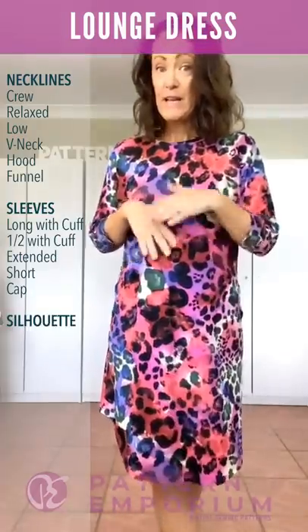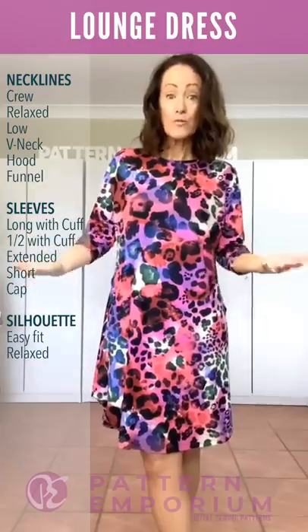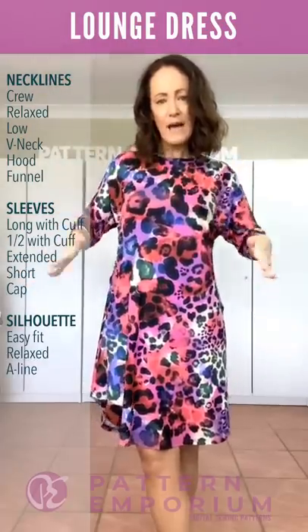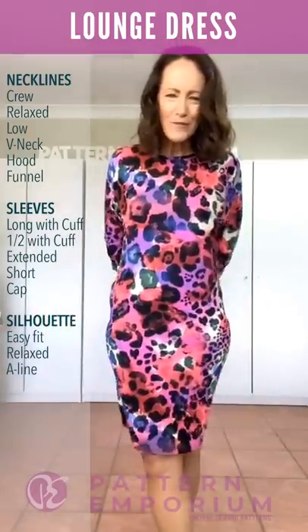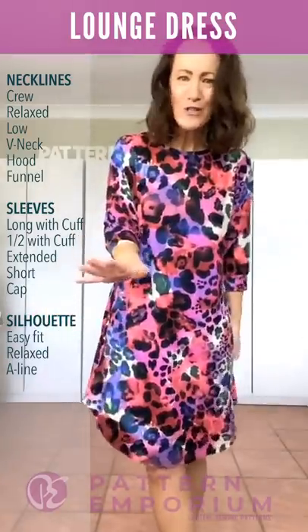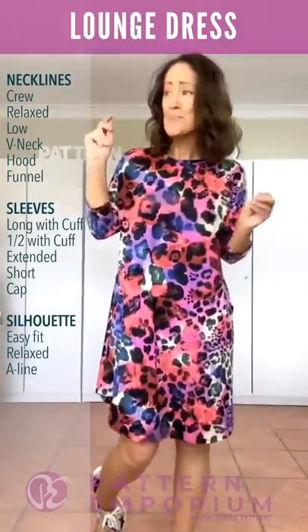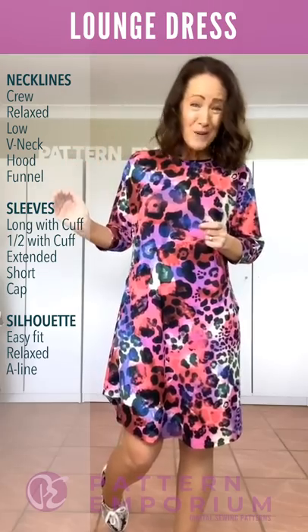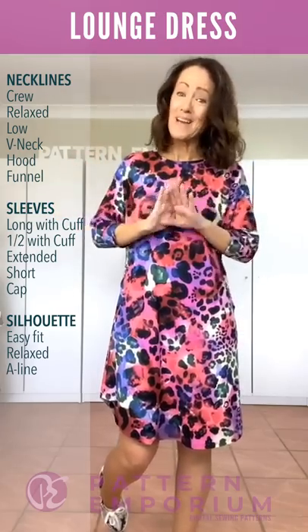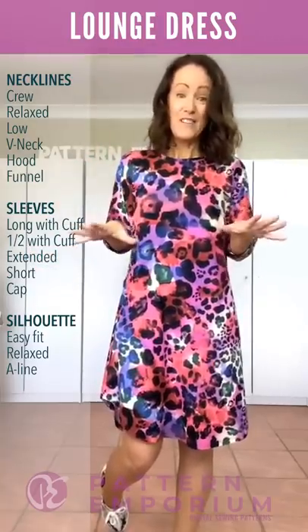The shape is very easy, comfortable, and relaxed — it is a slightly shaped A-line but there is plenty of room. I didn't want a shape that fit tightly or that you had to wear special underwear for. I have on cotton knickers and a regular bra, so no special shapewear or special underwear needed for this one.